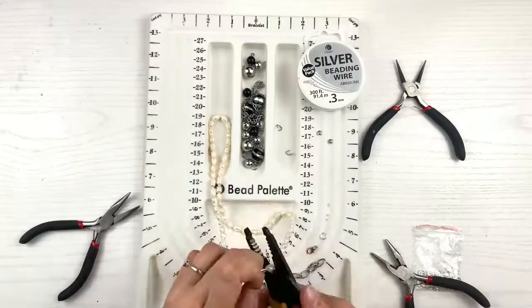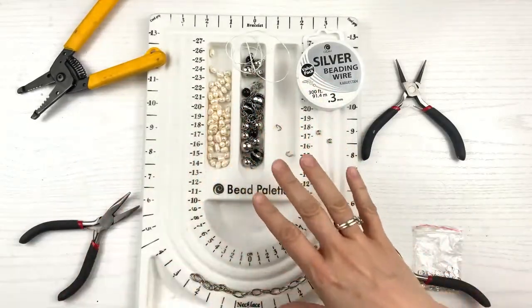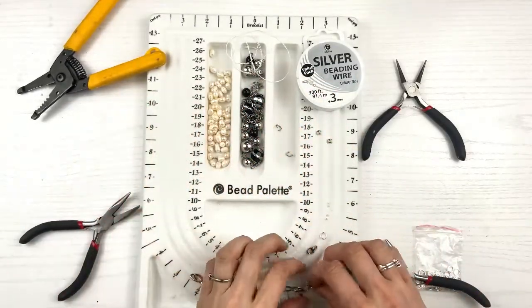Now that I've taken it apart, I even want to save the lobster clasp because it'll be great for this bracelet. Any piece you can use from repurposing the jewelry — save as many pieces as possible because you can probably use most of it. Now I'm going to take apart the pearl necklace, which is easy — just cut the string and go. Super easy, took a couple minutes.